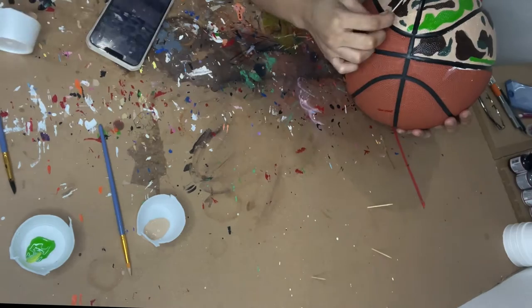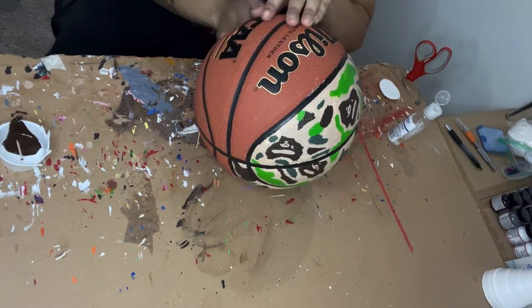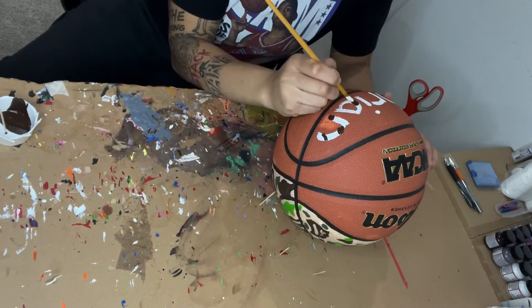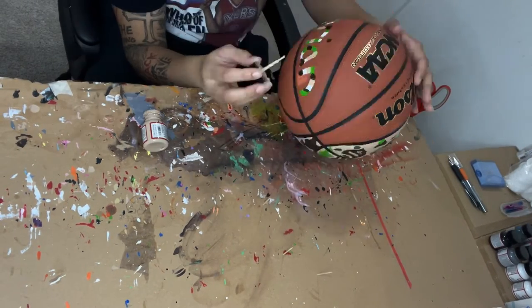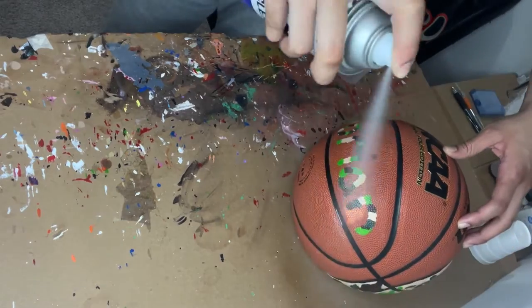I painted the lines black to make it more smooth. Lastly, I used tan to draw the details on the ape's face. When I was done with that, I cleaned up the extra paint with acetone. Then I drew my brother's name in white. I added every color to give it a camo color scheme.